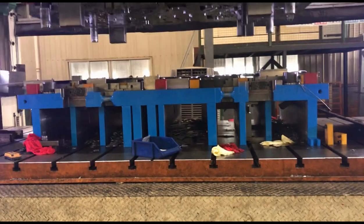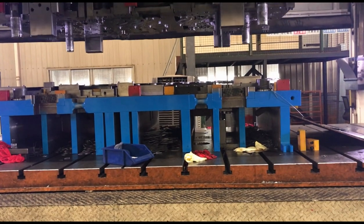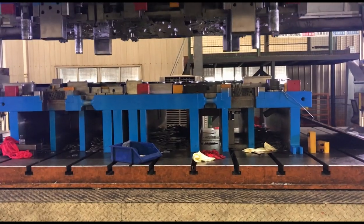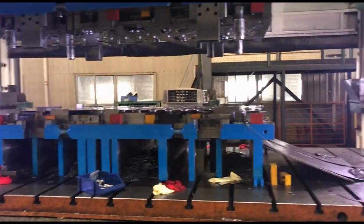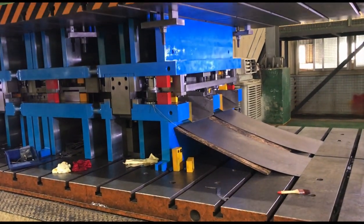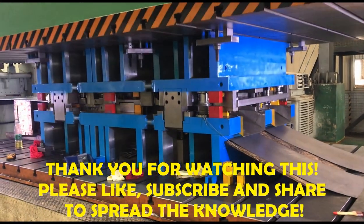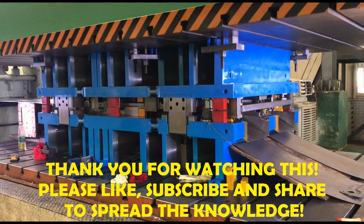That is all for today. Thank you for watching. In the next episode, Episode 12, we will discuss the gas spring in the lower form stations — we will plumb the lower form station gas spring. From Episode 13 we will start discussing upper die elements. Thank you, have a good day, bye bye.